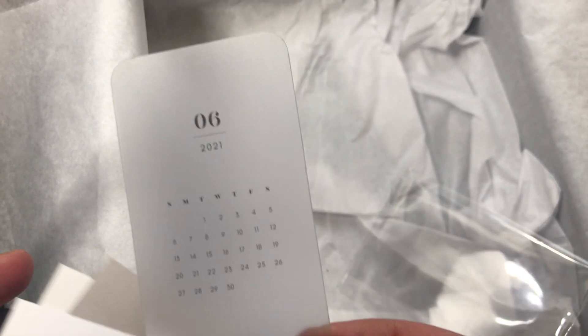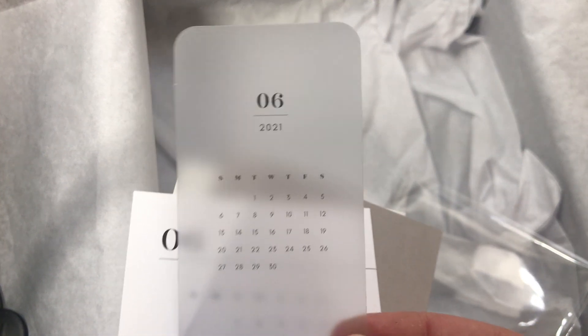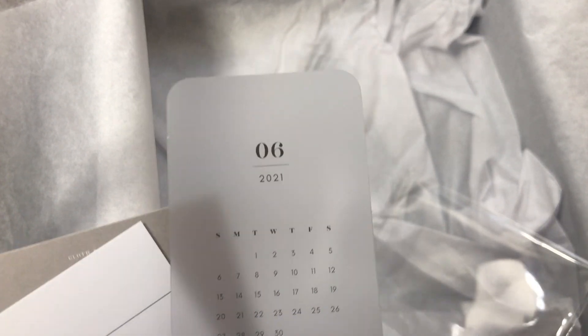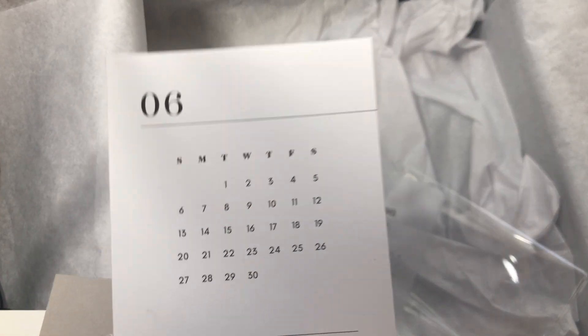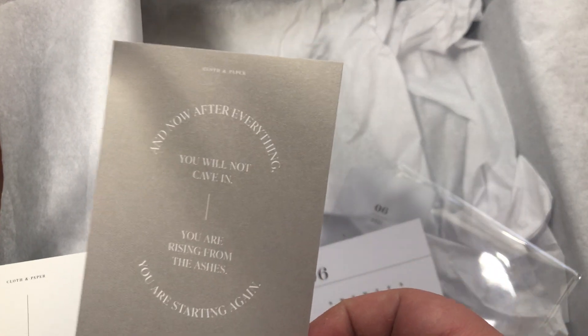The last item is the journaling cards — you get four of them. The first one is a monthly view for June. Even though we're in April, I love that they plan ahead, since some people receive their boxes later. You get a clear monthly view June card and a Mac card.